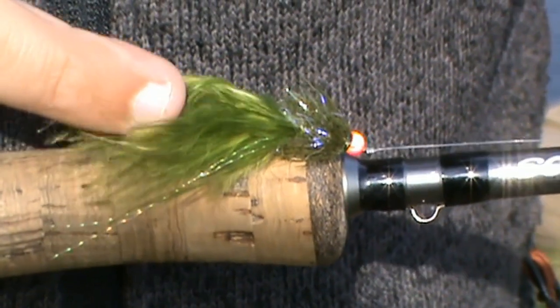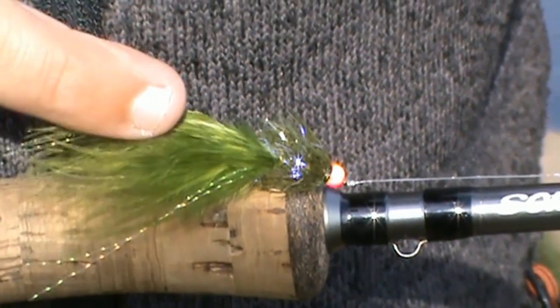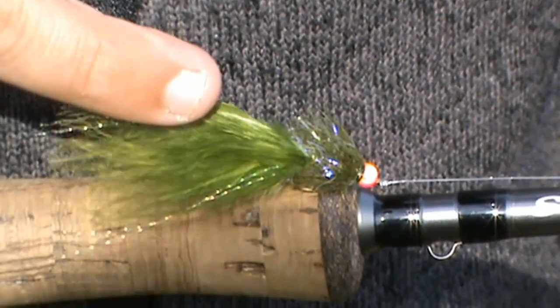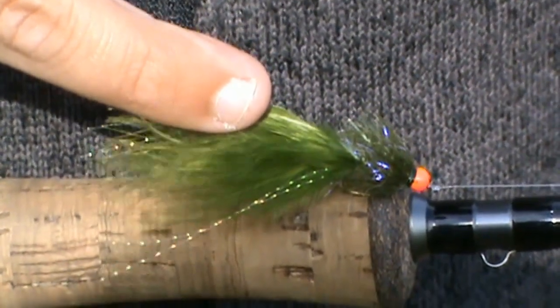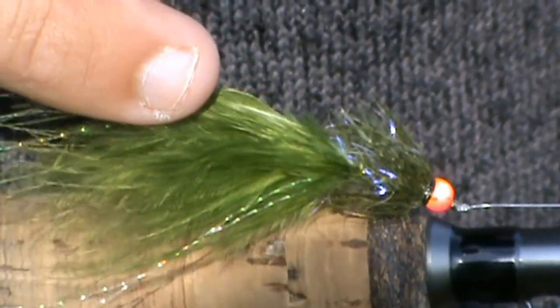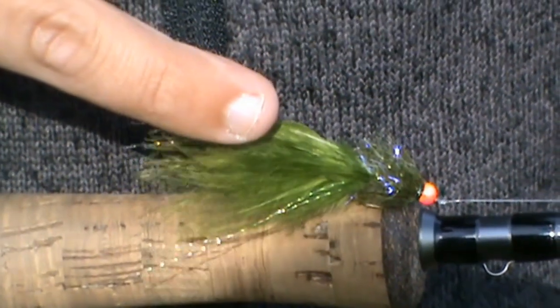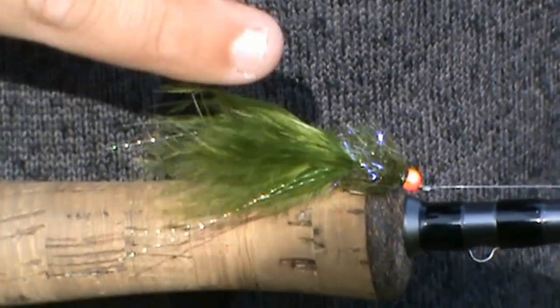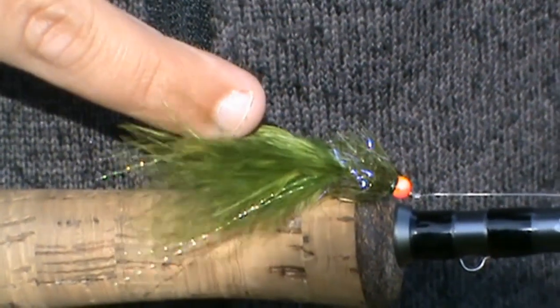This orange hothead damsel has to be one of my favourite flies, not just of springtime, but all the way through spring, summer and even back end. This is a true fish catcher — it will catch you plenty of fish, not only on small waters, but larger reservoirs and in crystal clear water, but also fish this in coloured water. With its hothead, the fish will sure pick this out.